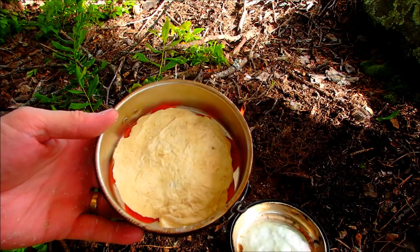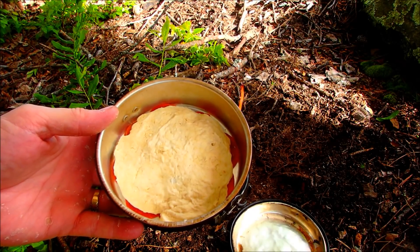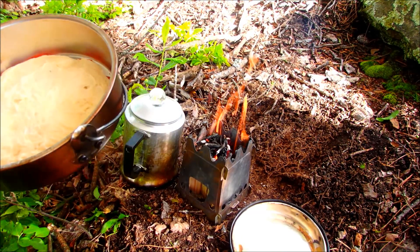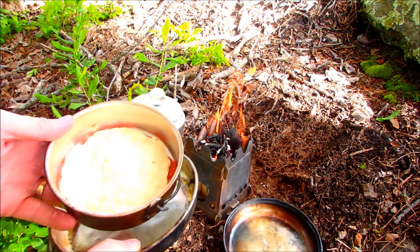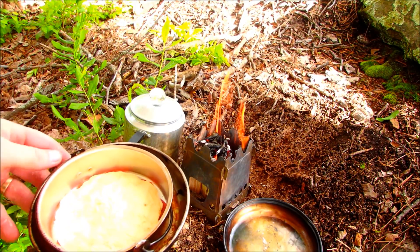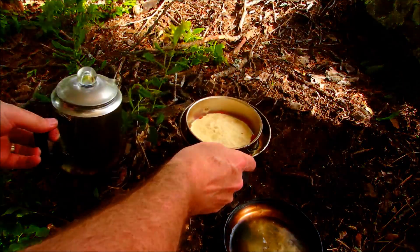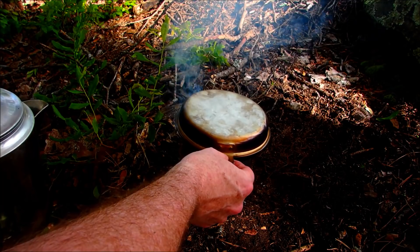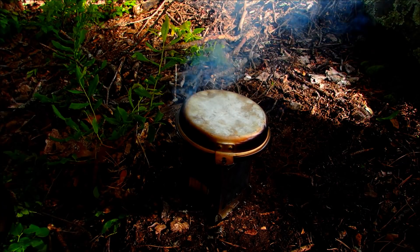I've put the dough and spread it out almost all the way. So we'll just get the pan, set it on the fire, and let that cook.